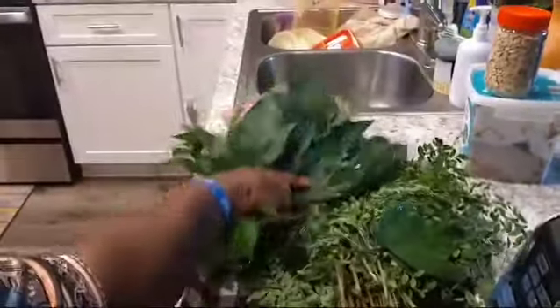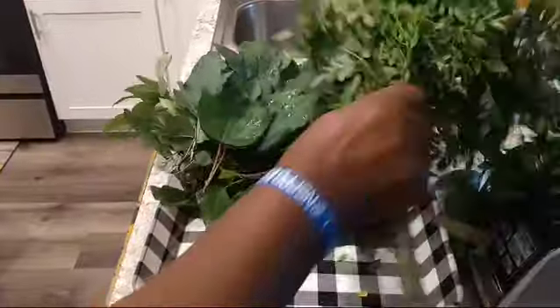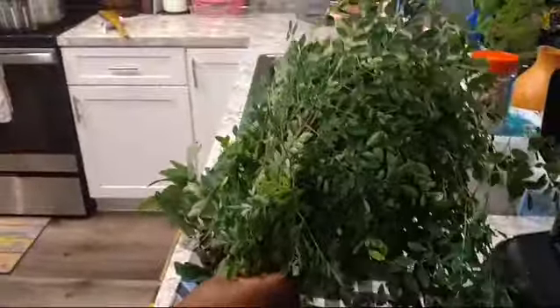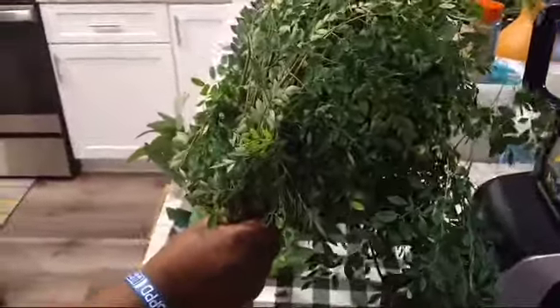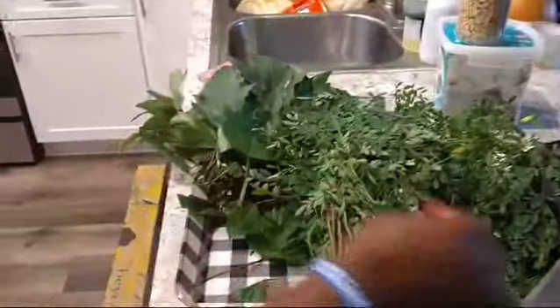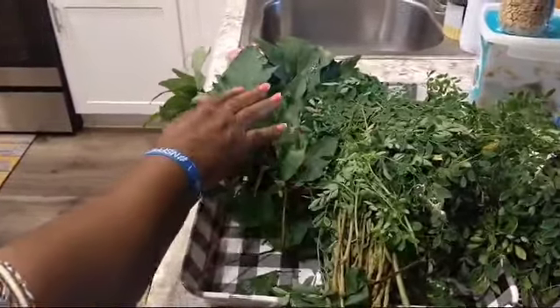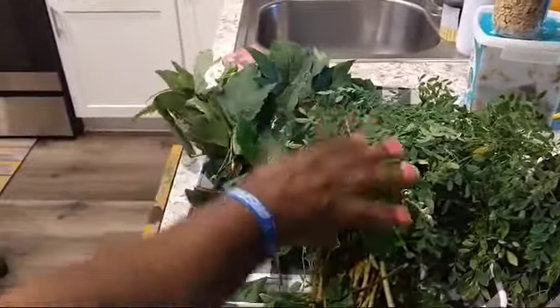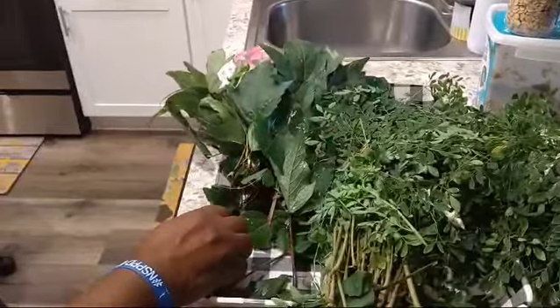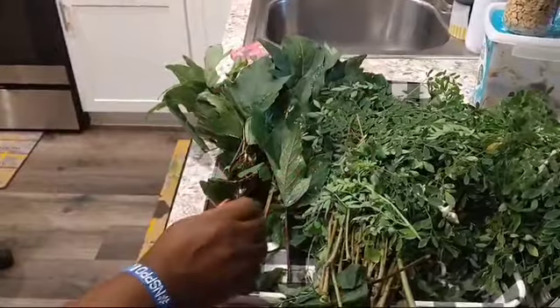In this other side, I have some moringa — this is fresh moringa. If you Google, you will see all the health benefits that follow this vegetable. So I'm going to cook a small white egosi soup with sour-sour mixed with moringa. We're going to have a healthy diet with egosi.